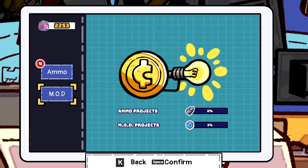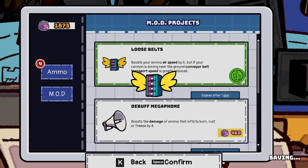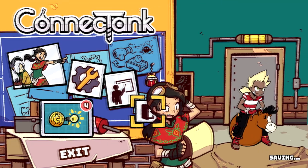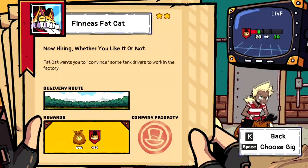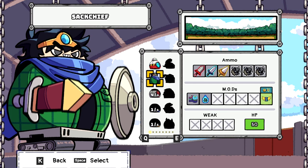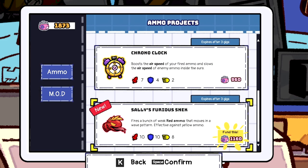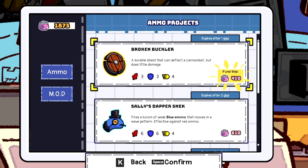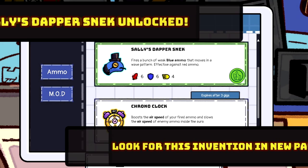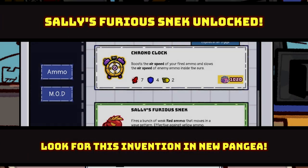Let's see the mods. Loose belts — it increases speed by 6, that's probably a good idea. Alright, I think for now that's pretty good — we'll just save our money. There are interesting characters here. Phineas fat cat. Of course we're going to choose the Sack Chief. Actually wait — what about ammo? Let's go back and check the ammo out. I want better ammo. Chrono clock, Sally's furious snake — let's get some of these going. Alright, the chrono clock. Let's do this one — looks like a good mod.